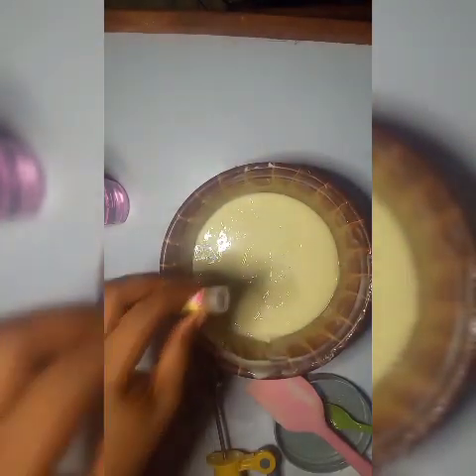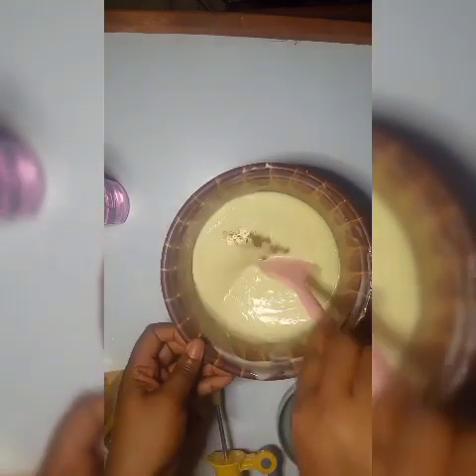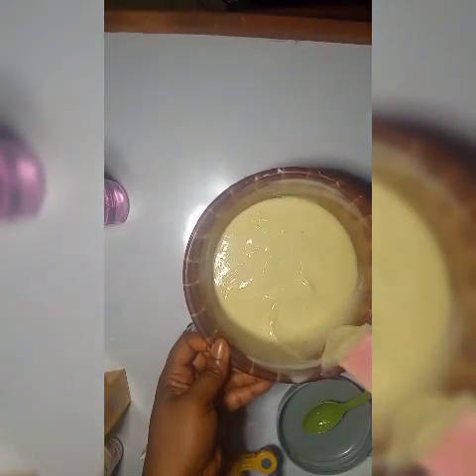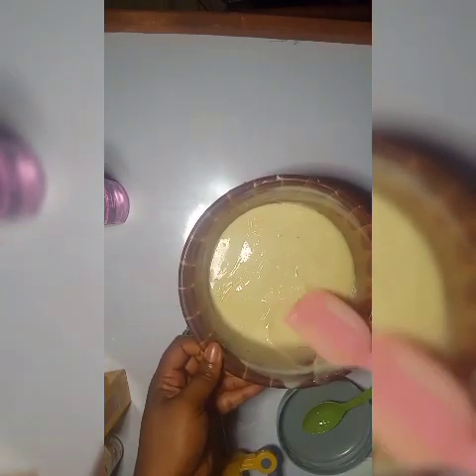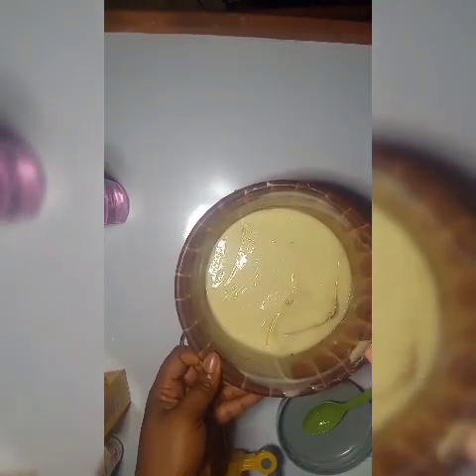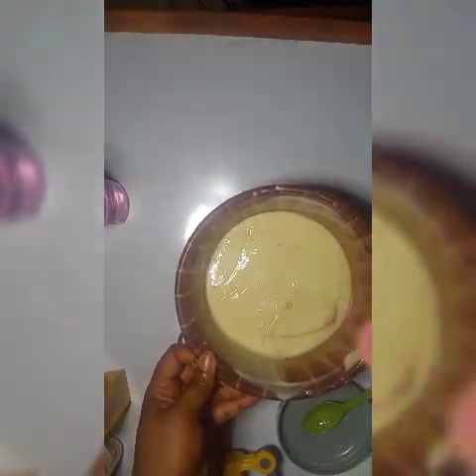I'm now adding miracle powder. If you are mixing this for the first time, you can mix your miracle powder into the oils first, but I'm adding mine here — about seven pinches. Remember: if there is no pain there is no gain. You need to do a proper, thorough mixing to get the miracle powder fully incorporated into the lotion, otherwise it won't mix in properly.